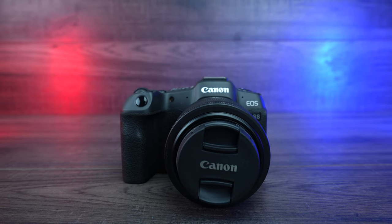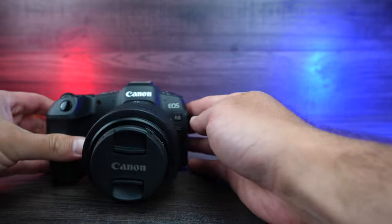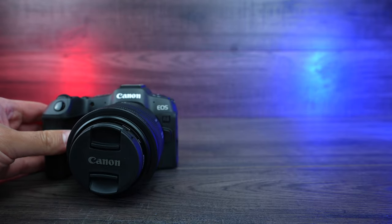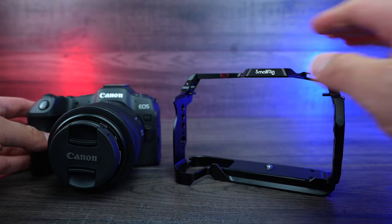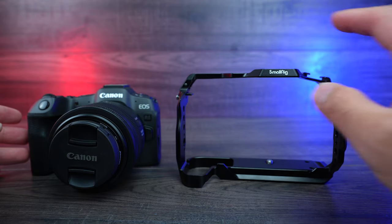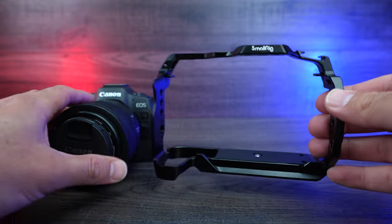This is my Canon R8. I've had it for about a month now and I'm absolutely loving the camera. I've got the 35mm lens on here and I did pick up the SmallRig cage for it. I've had the cage on my camera for about a week or so. I've taken it off for this video so I can show you how it installs, but I am absolutely loving the cage — it's been so good. So let's have a look at it.